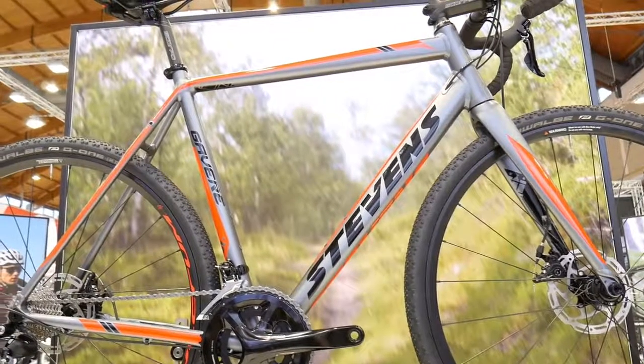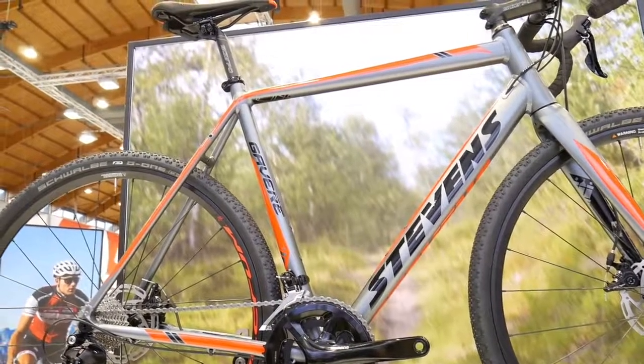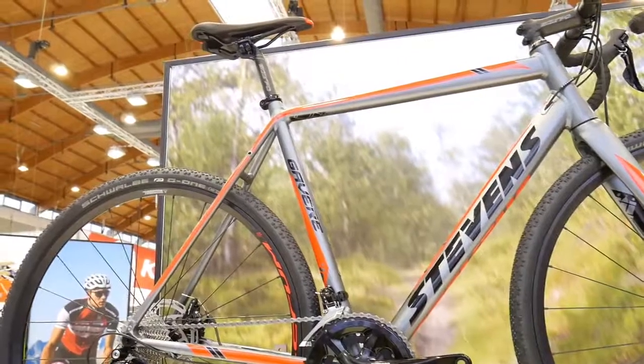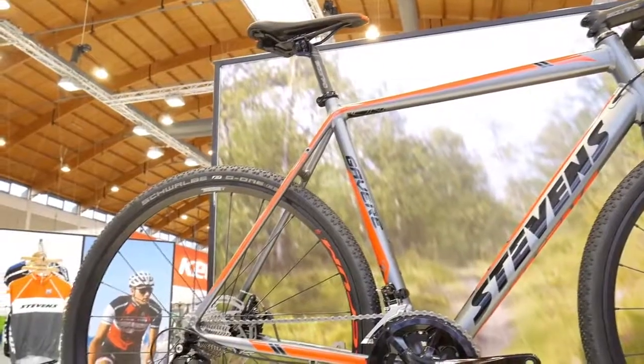The first of the top three aluminum alloy cyclocross bikes is the Stevens Gavere — I'm not sure how to pronounce it. It weighs 9.8 kilos, it's about 1300 euros, and the components are Shimano 105.